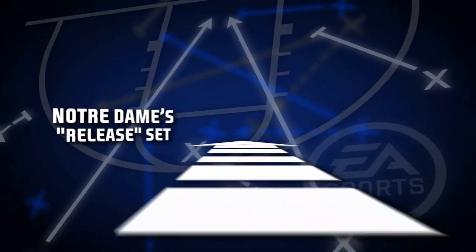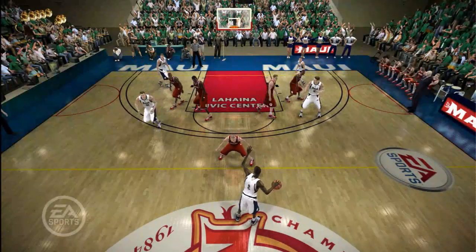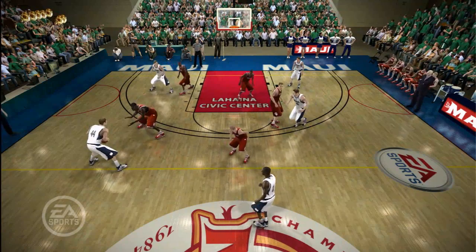Notre Dame's release set starts in a box alignment. This play is designed to get their skilled big men the ball. The ball is first entered to the post player they want to isolate down low. After an exchange up top, the ball is reversed.